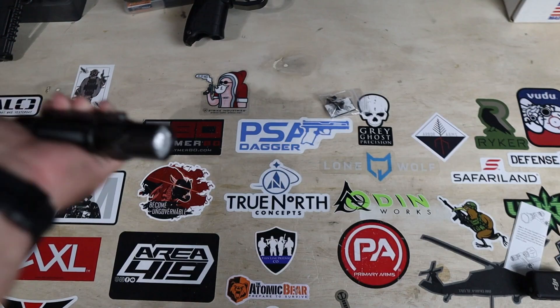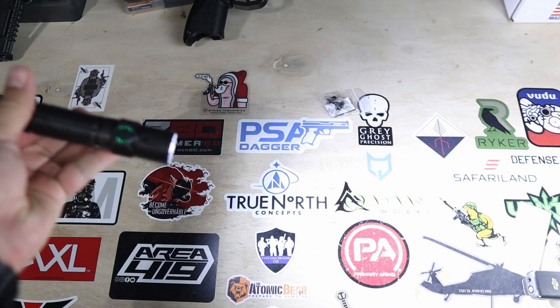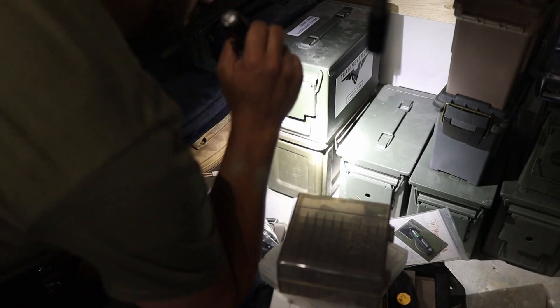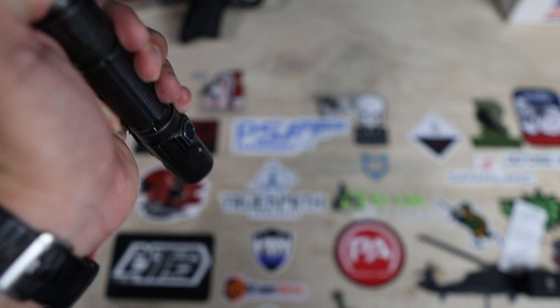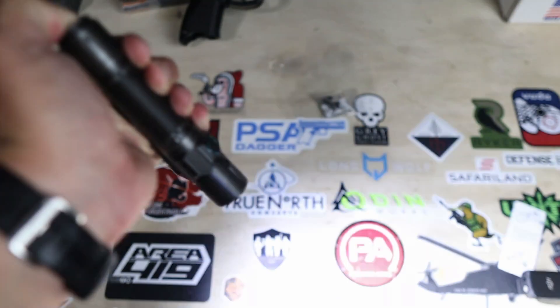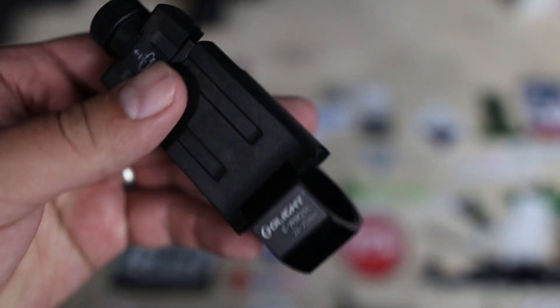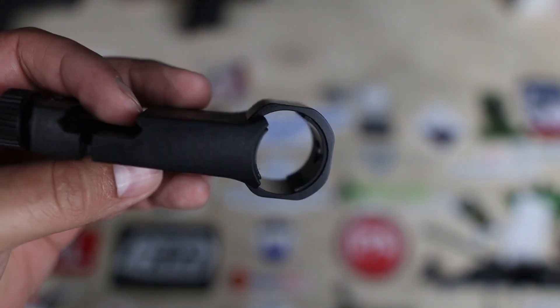As an EDC light I really like it — I get great runtime in the lower settings for what I'll mostly be using it for, and the higher lumen options and strobe make it great in a tactical sense as well. As a weapon mounted light, I'd probably stick with the Odin Mini. I like the Odin Mini weapon mount option better than what Olight put together for the Warrior 3S. However, I do like the rail switch for the Warrior 3S more than I do for the Odin Mini — maybe I can swap them.